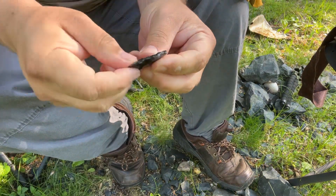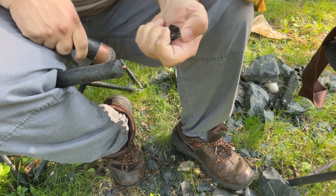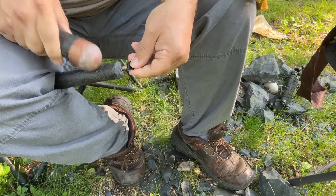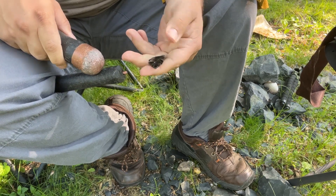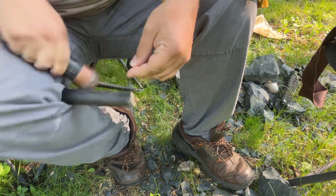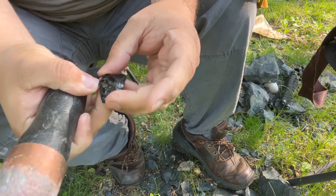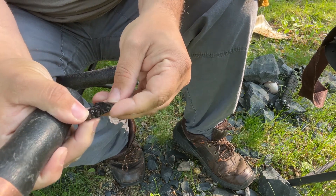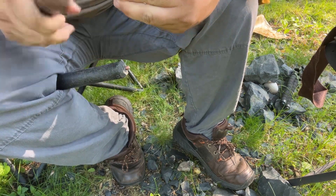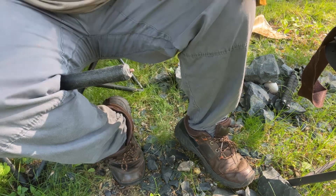I am going to do a few more indirect here — just to thin it, you can see it's kind of thick there. Made it a little too thin. All right, one more spot. See what it did there? I'd say it is getting a little too thin now, so we will go to pressure flaking.